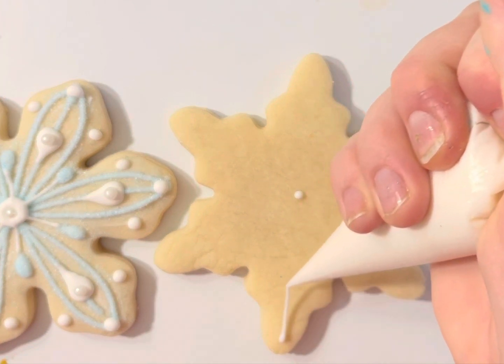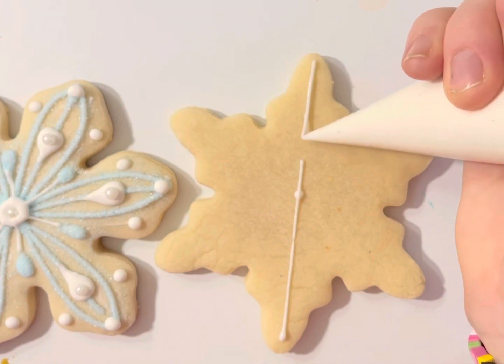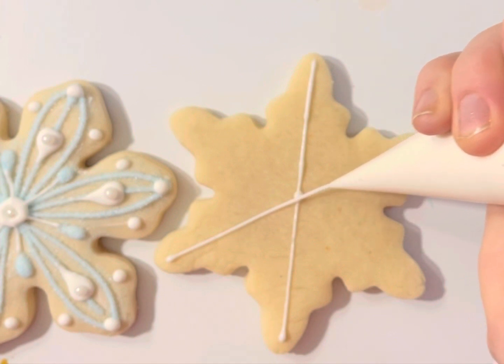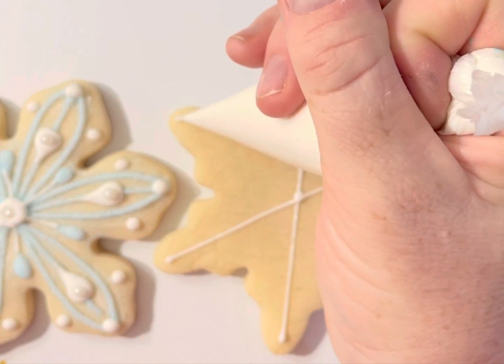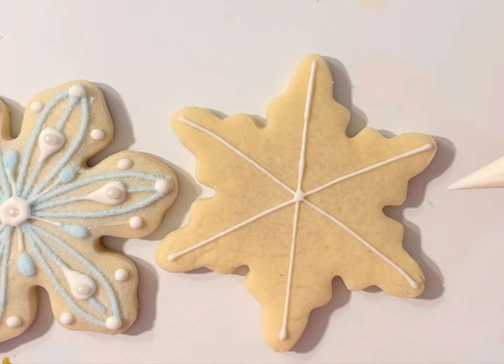So for this one, I found my middle point — that's why I put that dot there. And then I'm just going to cross over the center line where that dot was every time. So I've got my six.